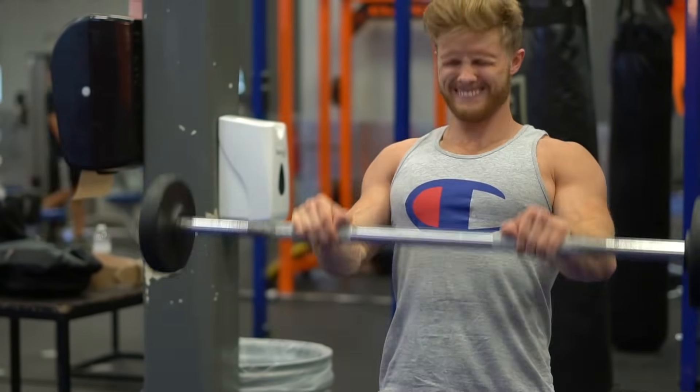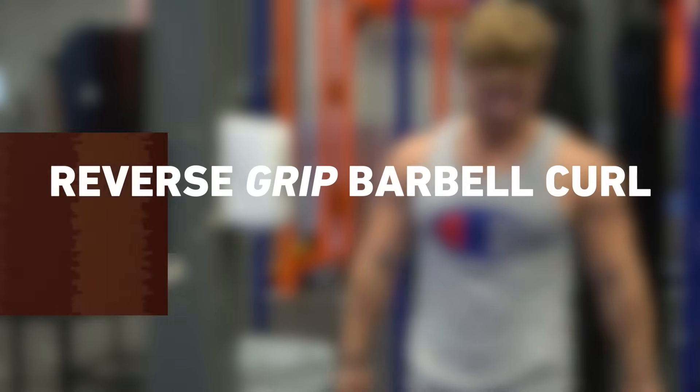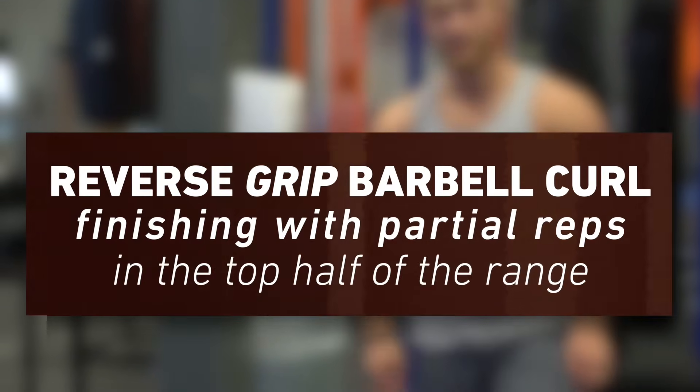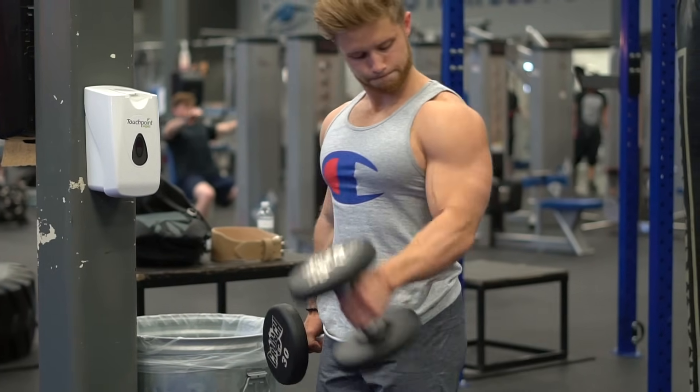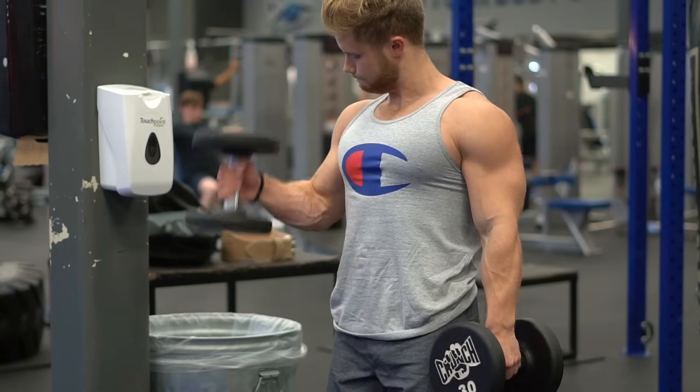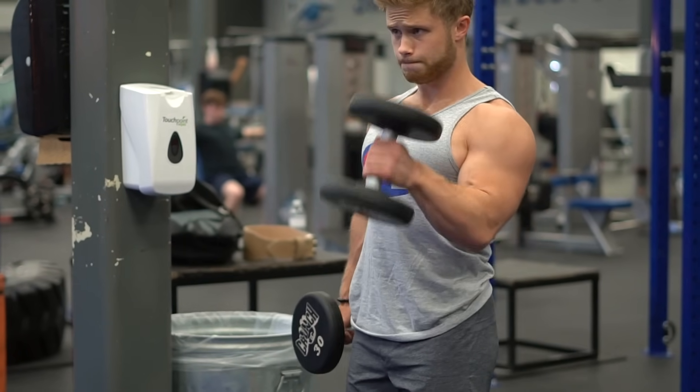So my top brachioradialis builder is the reverse grip barbell curl, finishing with partial reps in the top half of the range. Hammer curls are also a good exercise, but like most curls, will target the biceps to a large degree, and isn't as great for isolating the brachioradialis.